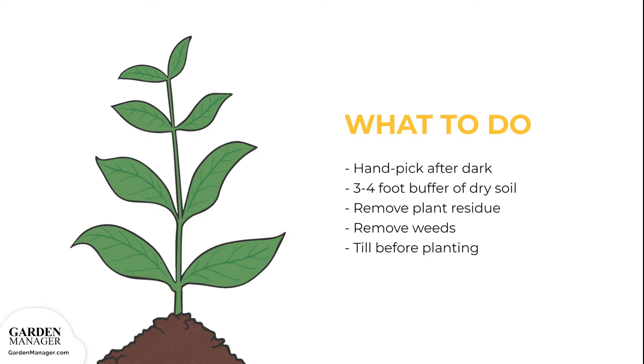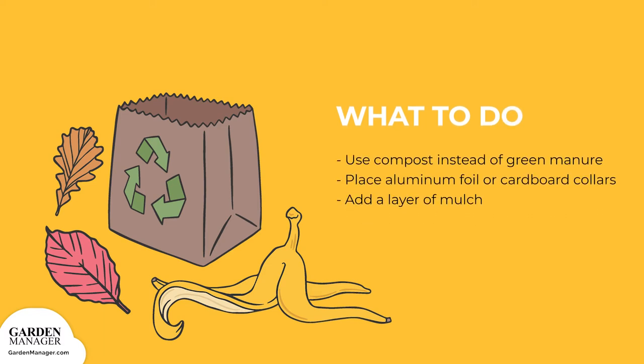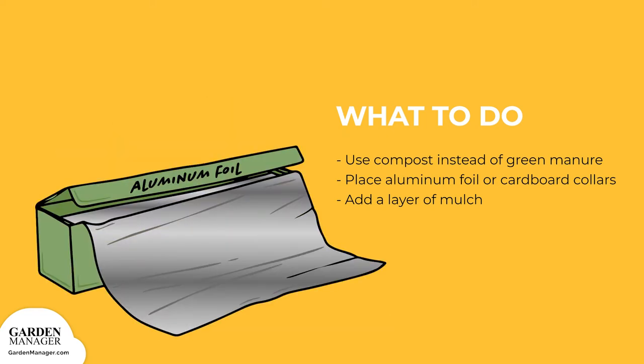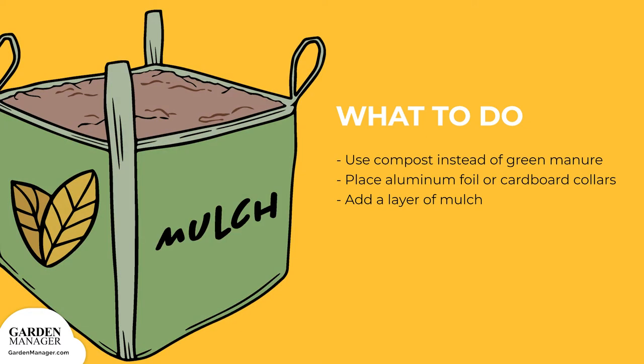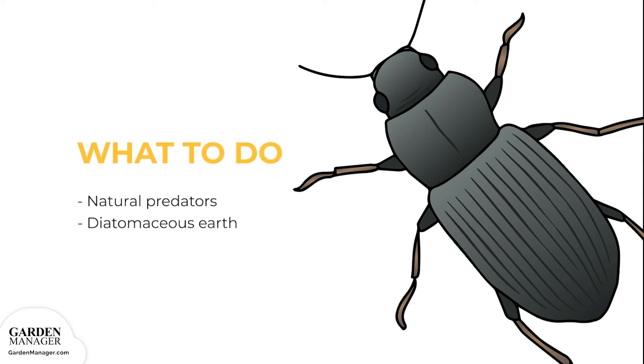Be sure to till the garden before planting, which helps expose and kill any larvae that might be present. Use compost instead of green manure, since manure might encourage egg-laying. Try placing aluminum foil or cardboard collars around the plants to create a barrier, which will stop cutworm larvae from feeding — place the collars so one end is pushed a few inches into the soil and the other end is several inches above the ground. Adding a layer of mulch will also help prevent cutworms from reaching the soil surface, and natural predators like wasps and ground beetles also help control cutworm infestations.